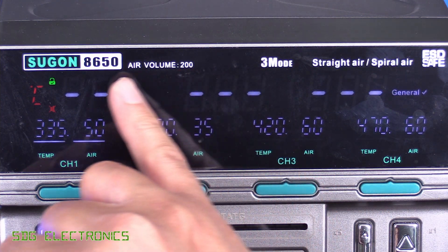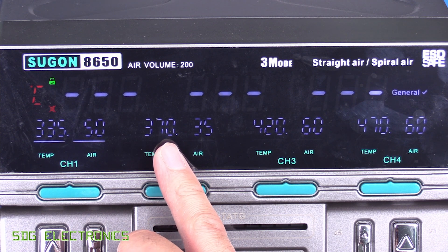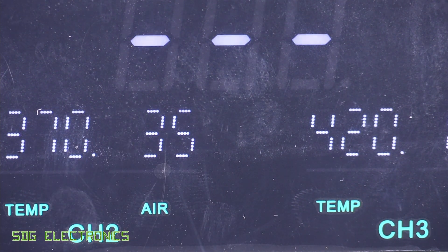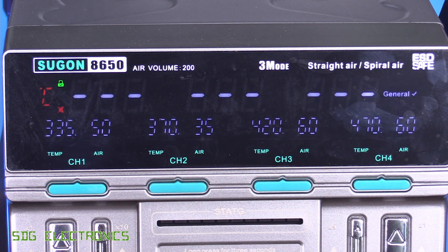In case you're wondering, we've got normal seven-segment displays up here. These look like dot matrix displays, but if you look closely these are actually just seven-segment displays with a mask that makes them look like a dot matrix display, but it certainly looks like a really quite nice user interface.